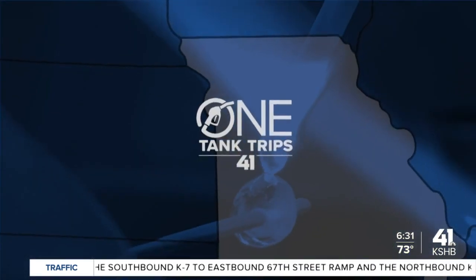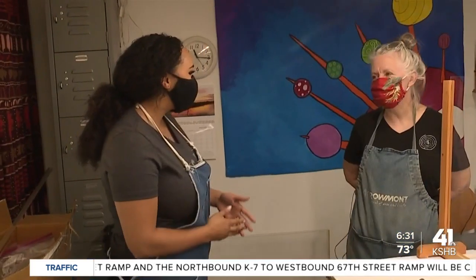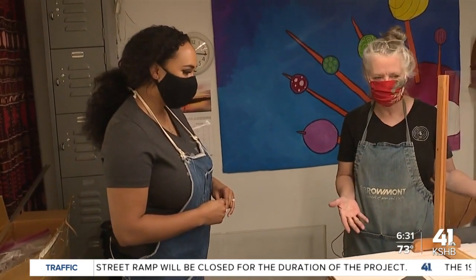Our adventure takes us to Public Glassworks Kansas City, where we explore the art of lampworking. This is Public Glassworks Kansas City, and it's the lower level of my home — we converted it into a glass studio.